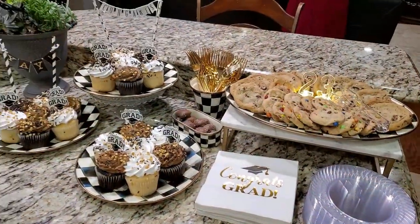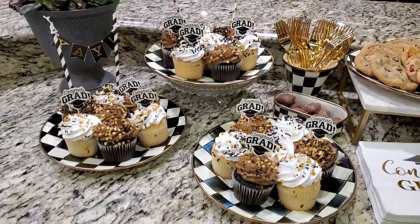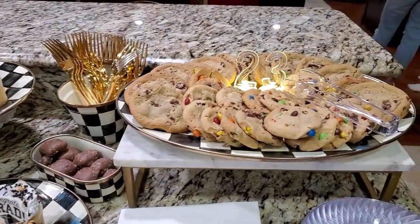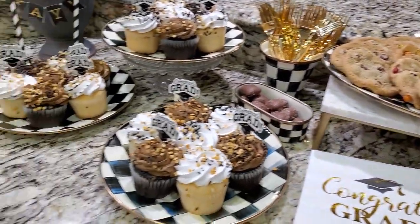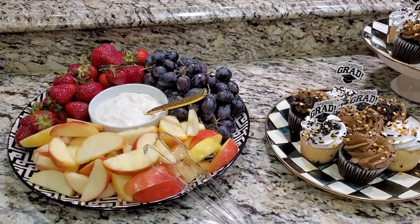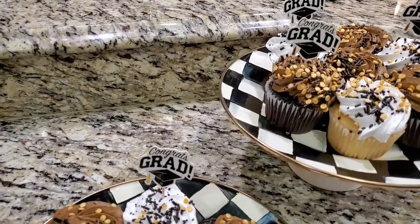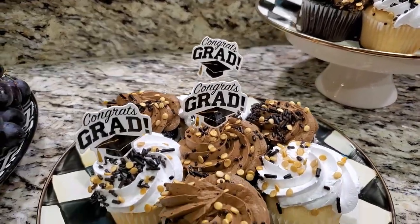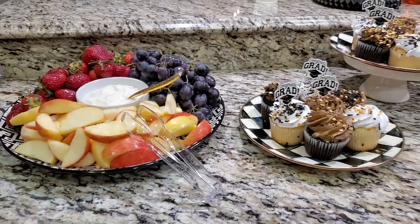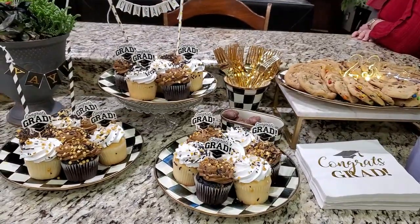For desserts I ordered a bunch of chocolate with chocolate frosting and white with white frosting cupcakes from Sam's Club, plus fruit and cookies from Sam's as well. The McKinsey Child's bakery at Sam's will do whatever combination you want on cupcakes and cakes — they did all the sprinkles for me. Then I had cupcake picks that say 'Congratulations Grad' left over from my son's graduation party four years ago. Again, keeping things and knowing where you've stored them saved me so much time and money.